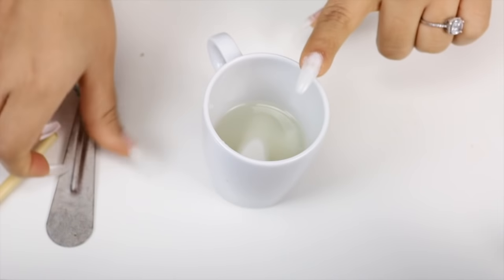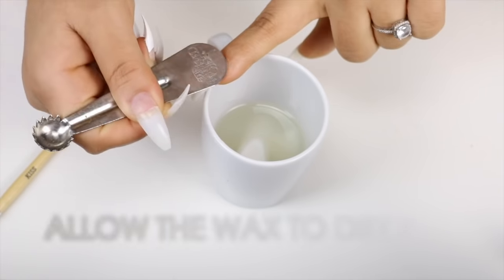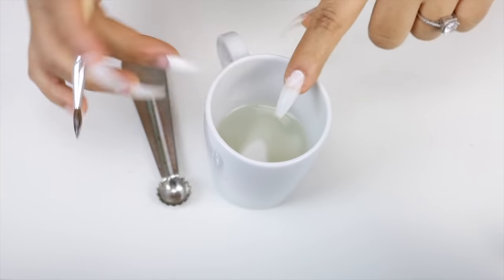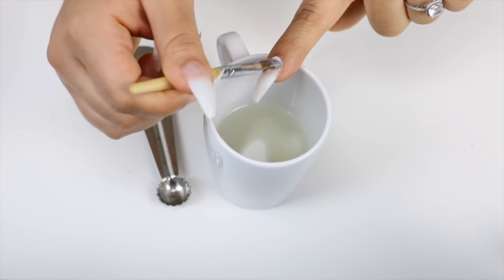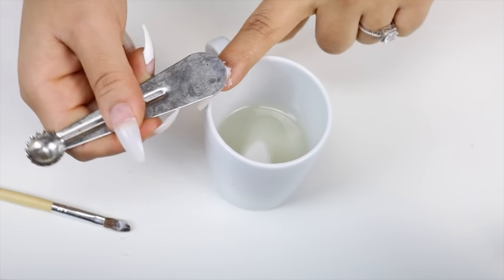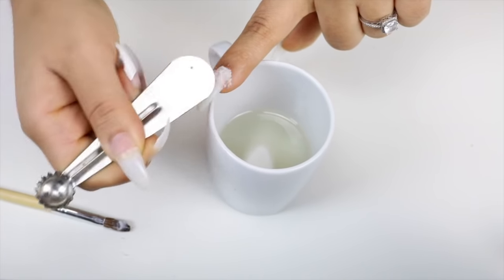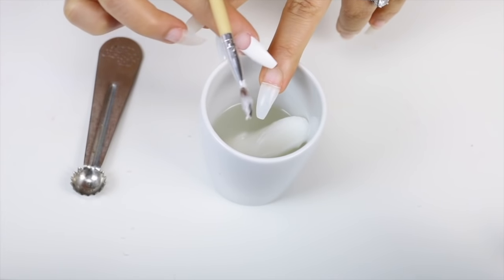I'm going to press it to kind of flatten the nail. I just want to let you know that it does not feel hot once you apply it onto the nail. I'm taking the spatula and pressing it down. I'm only applying the wax onto the bottom of the nail, not the whole entire nail bed — just the bottom, because we want to cover that specific area only.